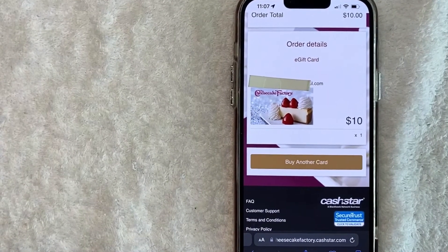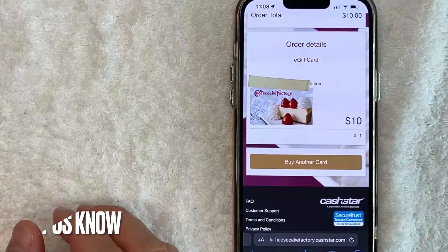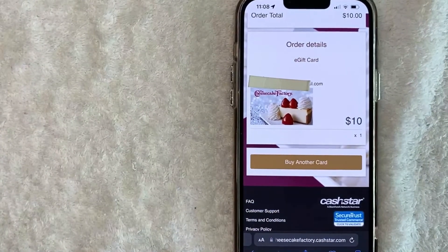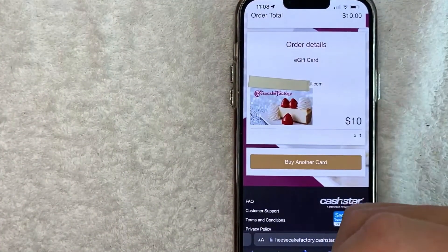So there you have it guys. If you're looking for information on how to buy a Cheesecake Factory gift card online, that's the easiest way I know how to do it. If you know an easier way, be sure to leave a comment below. Hopefully you found that video useful — if so, click thumbs up or consider subscribing to my channel. Hope to see you on the next video, thanks for watching.